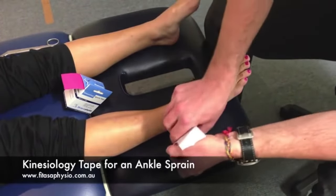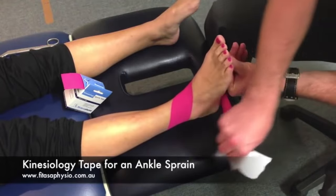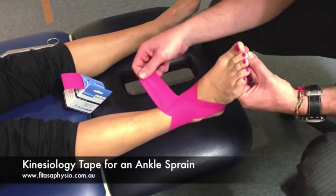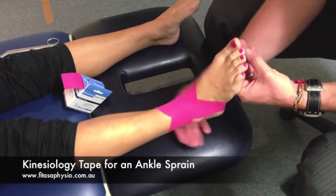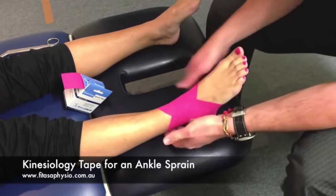This side is the more important one. I'm going to hold her foot in plantar grade at 90 degrees, and this side is the more important one, covering those lateral ligaments. And a couple of inches of no stretch at the top of the tape just to help. I rub it on well to activate the glue — warm it up so it sticks well.